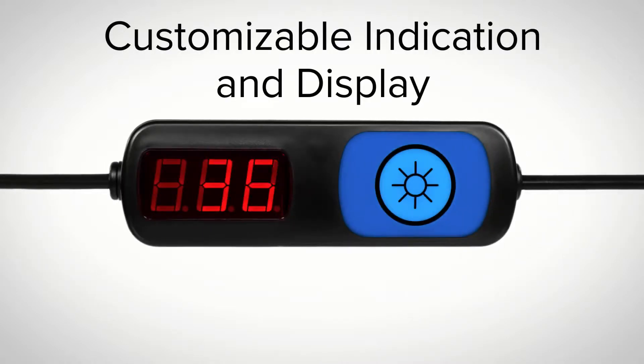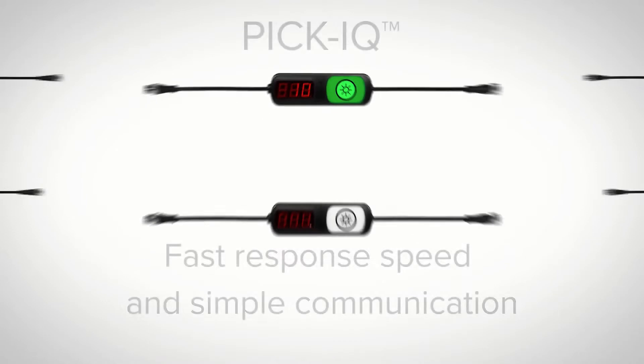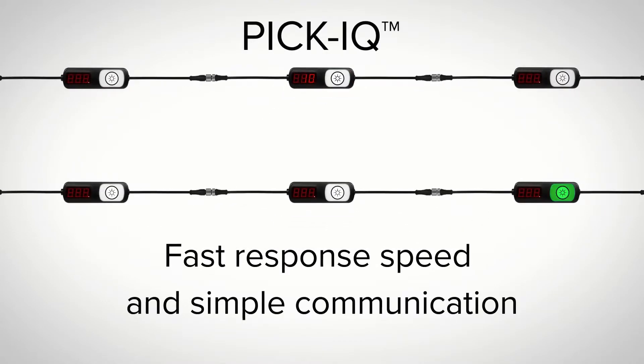Customizable indication and display provide users with multiple ways to provide clear work instructions. The PTL 110 devices are powered by PIC IQ, a serial protocol designed to ensure fast response speed and simple communication even in large systems.